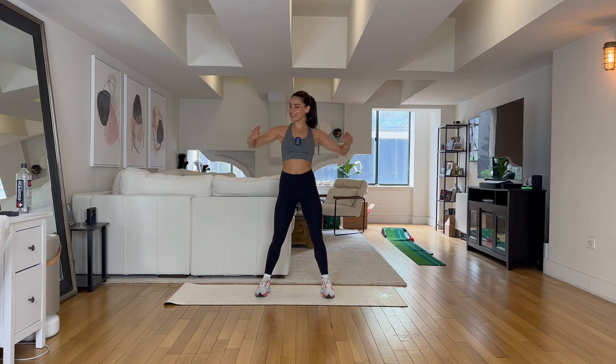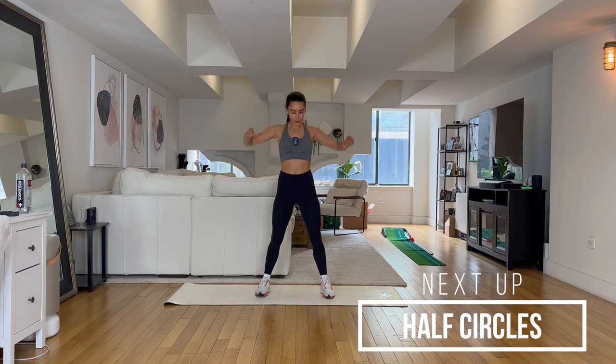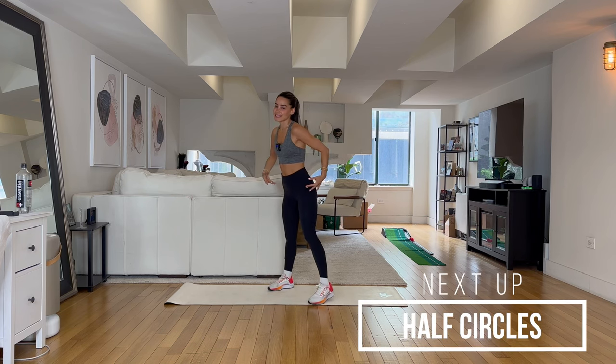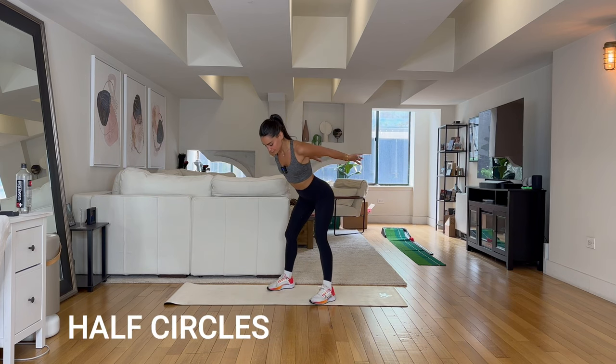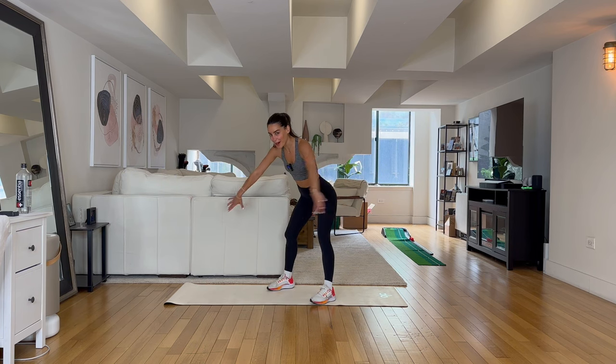I told you this is not easy — five minutes of bodyweight arms is definitely harder than you think. Send those hips back, let's take some half circles. Hopefully nobody has dropped their arms.